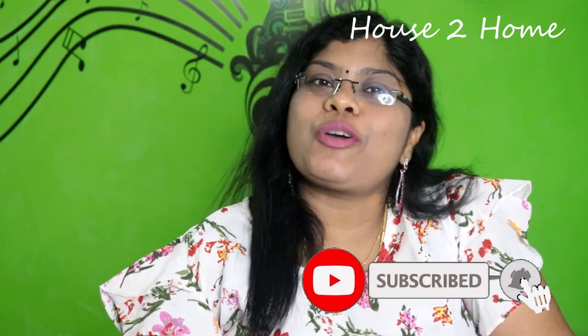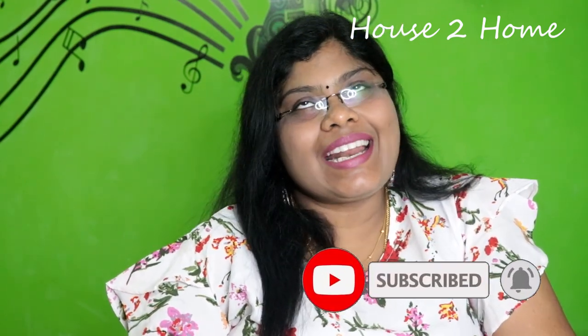Friends, we will post the next episode soon. We will have a taste and recipe video that will be interesting alongside our shopping haul episodes. We will see you in the next video. Thanks for watching. See you guys!